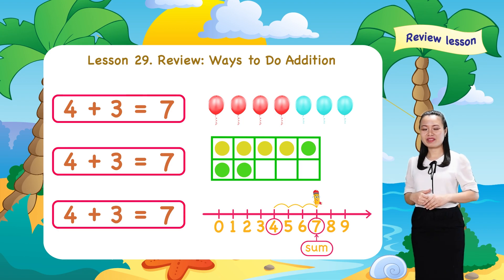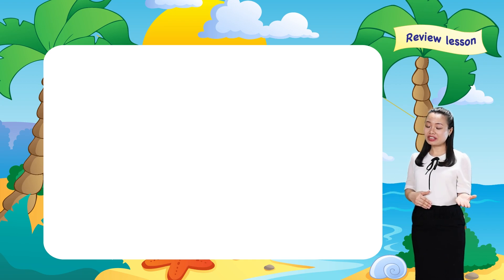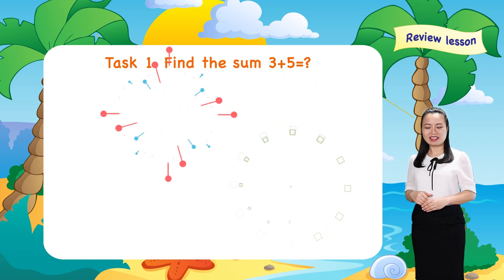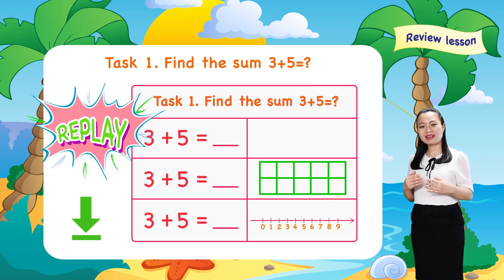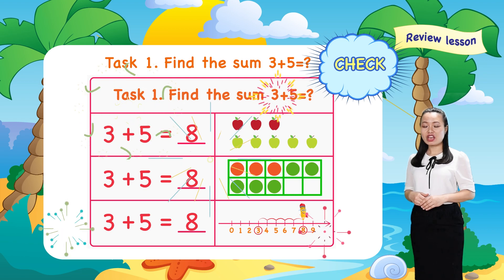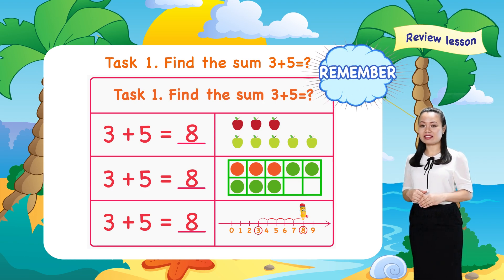Look, we arrive at the same answer in all the three ways. Now, try to find the sum of three plus five, using all the three ways we've just learned. To do this task, pause this video to download and print the worksheet below. Then, try to do it on your own. When you finish, replay the video to check the answer with me. Here is the answer. Now, check if you arrive at the same answer in all the three ways. Remember, you must arrive at the same answer anyway.